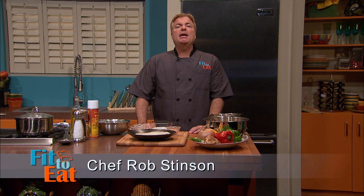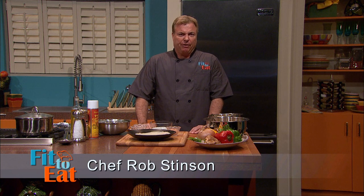Hello. I'm Chef Rob Stinson and this is Fit to Eat, a new series about eating healthy and living better. I worked in a five-star Chinese restaurant at the beginning of my career and I love this style of cooking so much that I've incorporated it into every restaurant I've ever been involved with. Asian cuisine is light, flavorful, quick, spicy, and makes a great presentation. Today we're making an Asian stir-fry and baked breaded flounder.